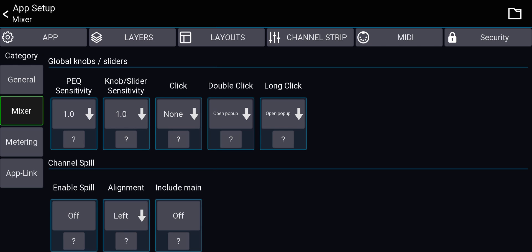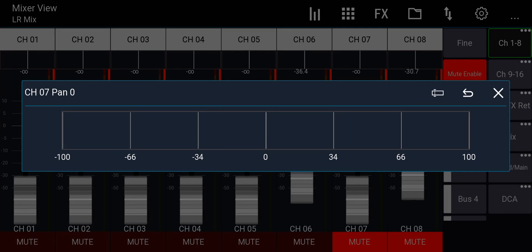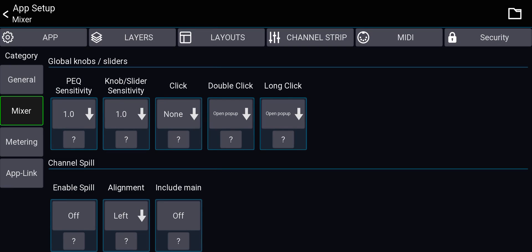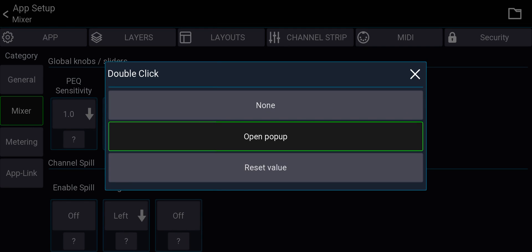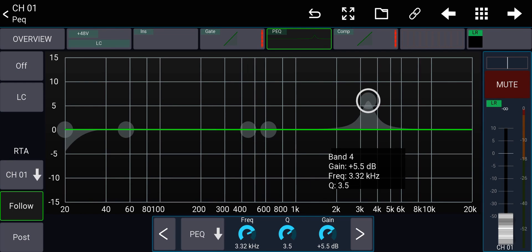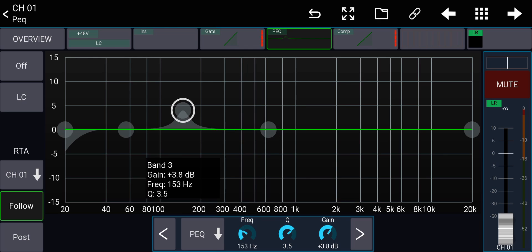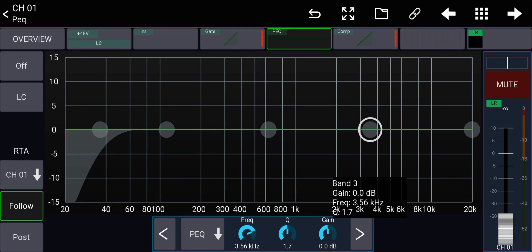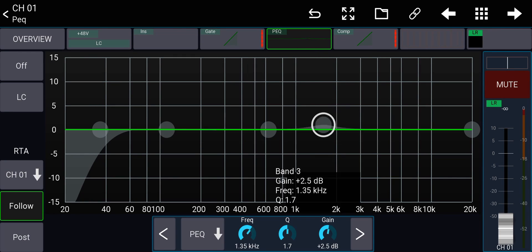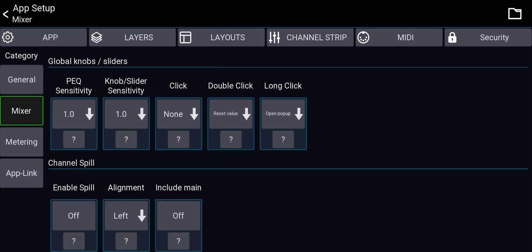There's also knob and slider sensitivity for the knobs and sliders on the channel strip. This is important: single click — I don't want to do anything; double click — I want to reset the value. So if I'm in the EQ and I double-click on a band, it will go back to the default. You can also reset via the arrow button at the top, but double-tap is quicker when you're working fast.